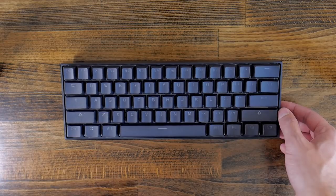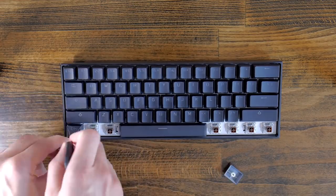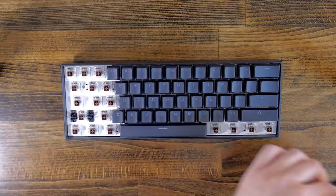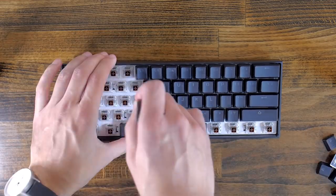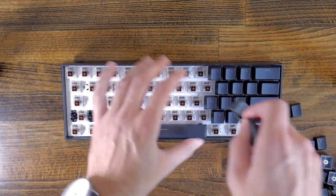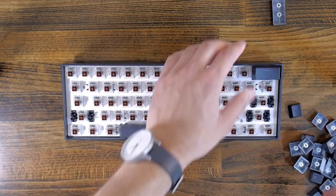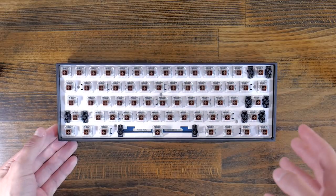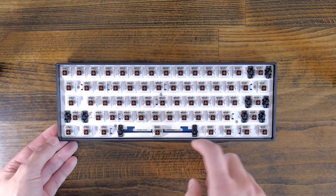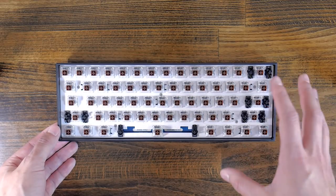So without waiting any further, let's go ahead and remove the keycaps. Now that all the keycaps are removed, we can take a look at what's underneath — there's a nice white metal backplate that really helps give the keyboard a solid feel.